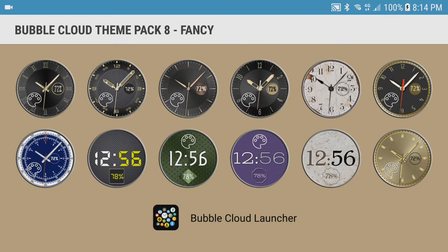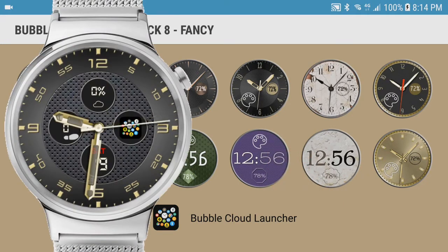You will notice most of these themes in theme pack 8 have a golden color. That's only the default color though. Most themes are marked with a little palette icon, which means we will be able to pick any background color for them. But what about the watch hands and dials? Those can be changed too.